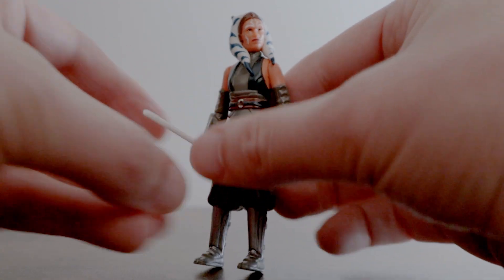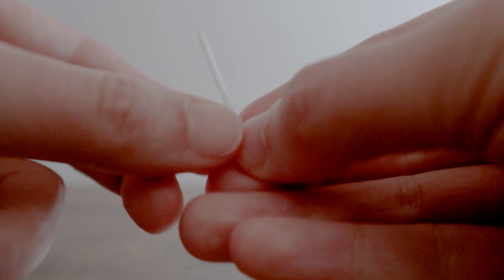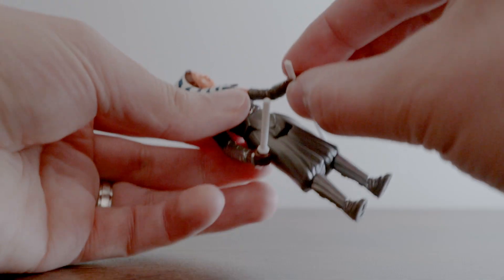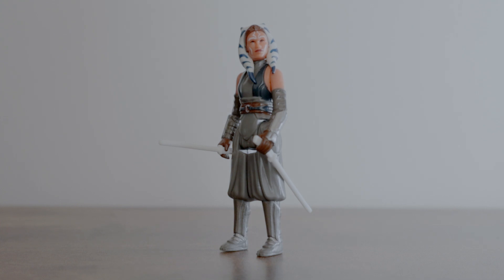Even with limited articulation, Ahsoka can still look pretty cool thanks to her two lightsaber accessories — one normal length lightsaber blade and one shorter Shoto style blade. Cast in solid white plastic, each lightsaber is a new take on the vintage style thanks to the curved hilts. She can hold them firmly in each hand, either facing front or back, and they look good.